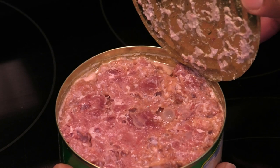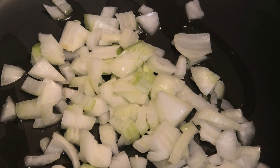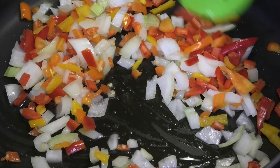In a pot I'm going to go in with some oil. To that oil I'm going to add my aromatics: some chopped onions, pimento peppers, and some chopped mini bell peppers. I prefer the flavor from the mini bell peppers. I'm seasoning those with a little bit of salt and letting that sauté for about a minute.